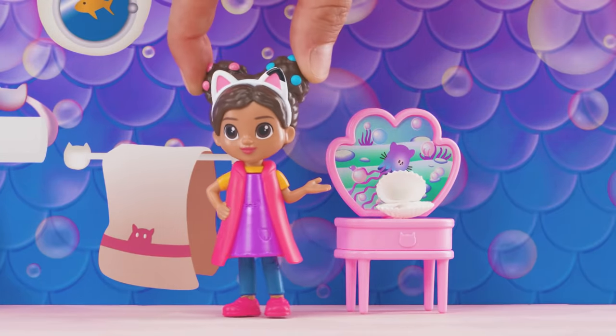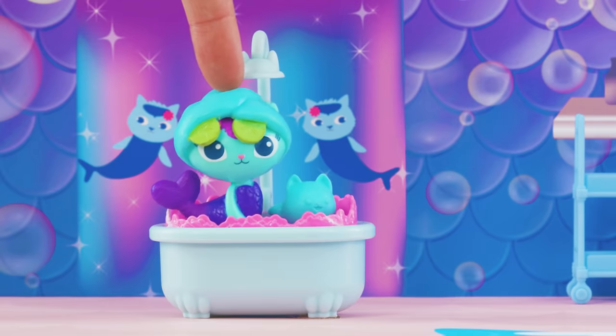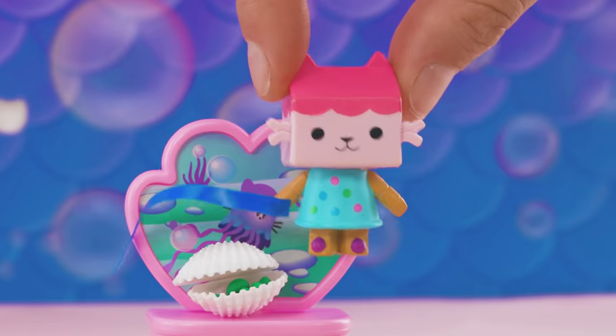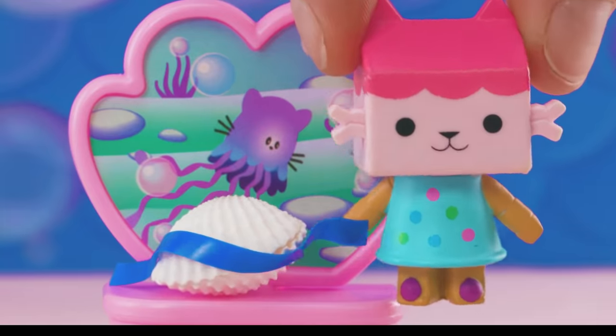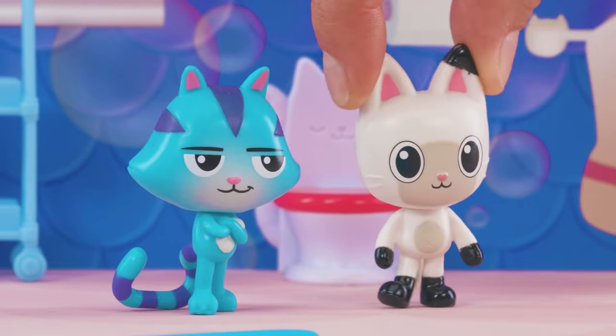Hey, I've never noticed this empty clamshell. Do you like it? I found it in the ocean today! That would be a great shaker! Here, let's put the beans in and tape it closed. Shake it, Gabby! Let's hear you play your shaker!